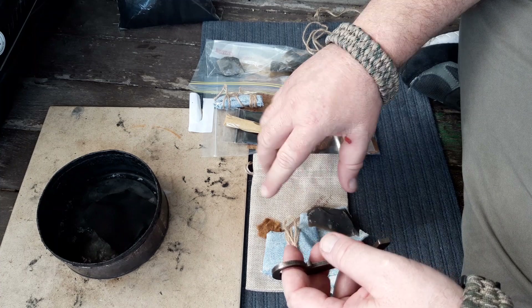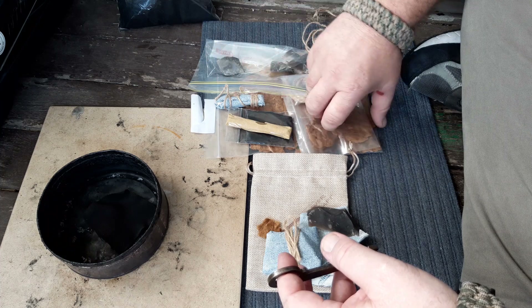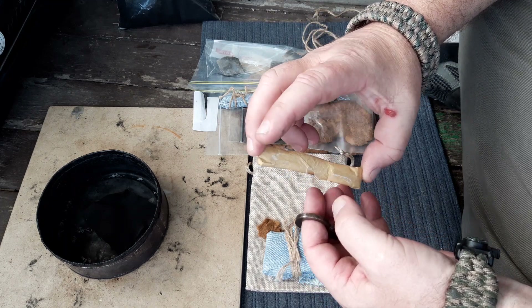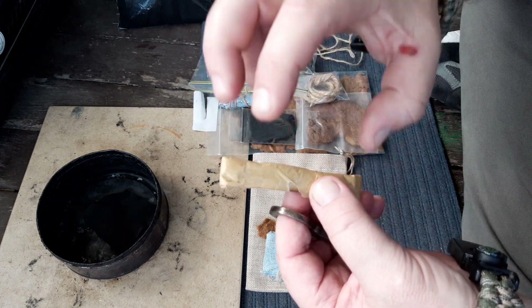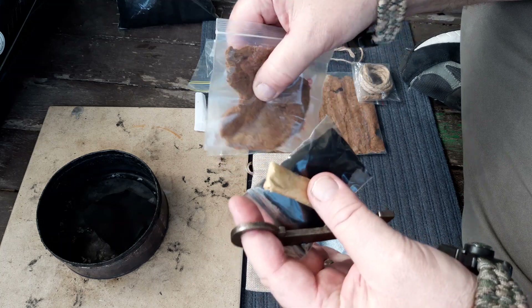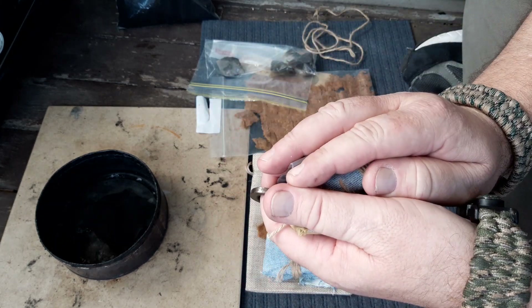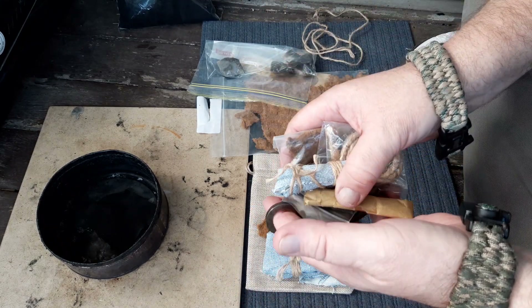I opted for the tinder bundle or tinder pack that you get with it, so you get a whole heap of stuff. There are little beeswax candles — two little candles in there. You also get char cloth, more amadou, jute twine, and sulfur spills. All of that comes in a little sack, which is really cool.